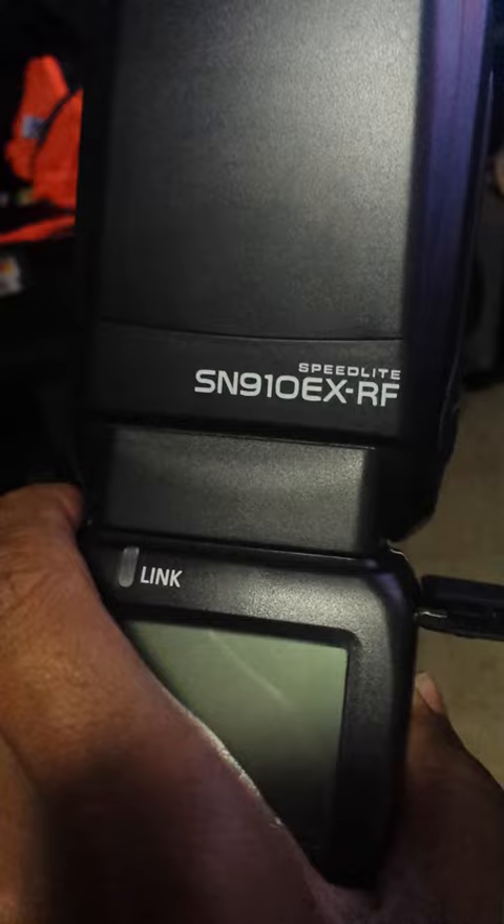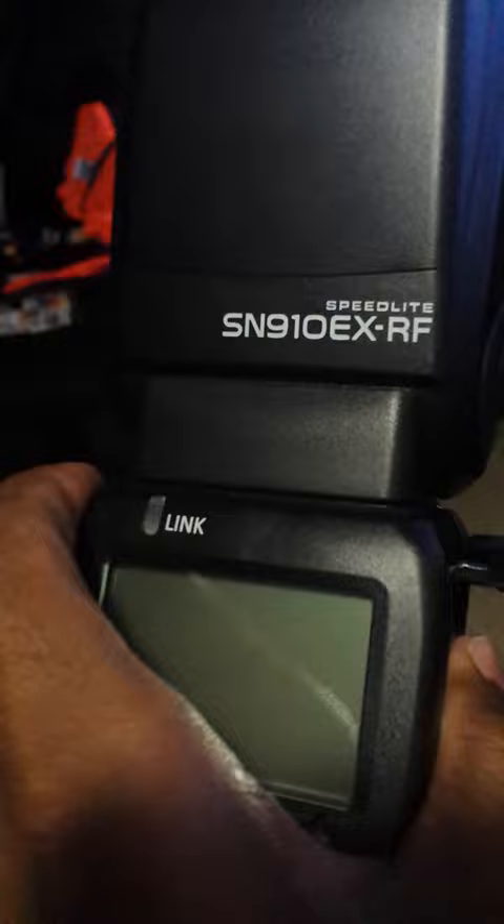I just got my new shanty flash and I'm having a really big problem. I haven't been able to use it yet. I installed my batteries in it and I'm going to close it up. I'm going to turn it on and look at what happens.